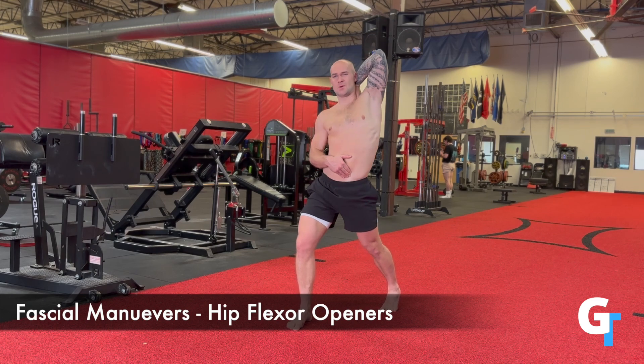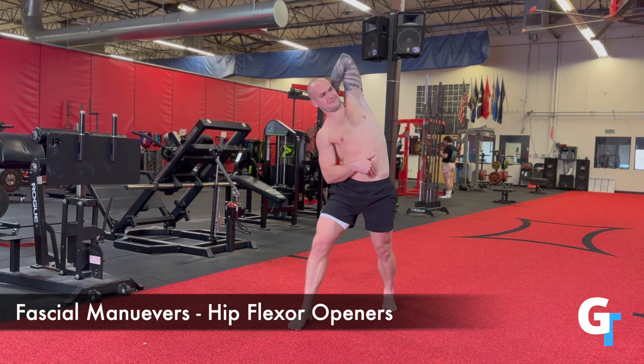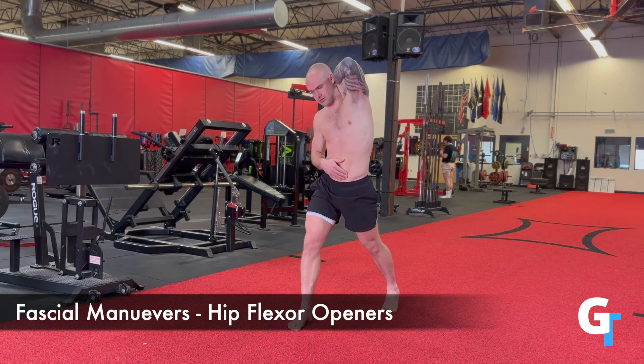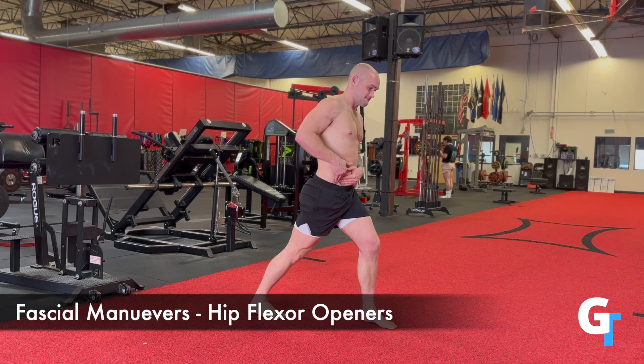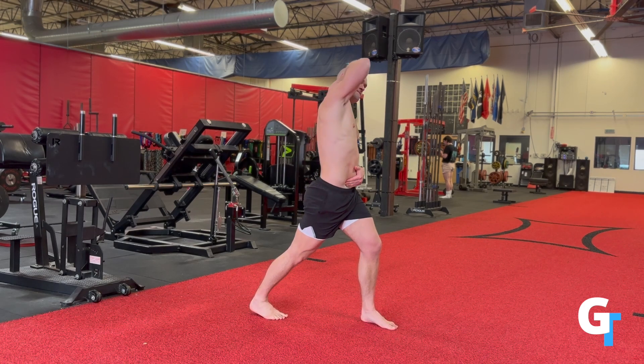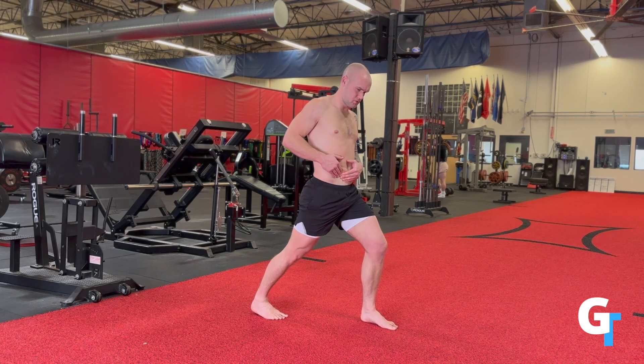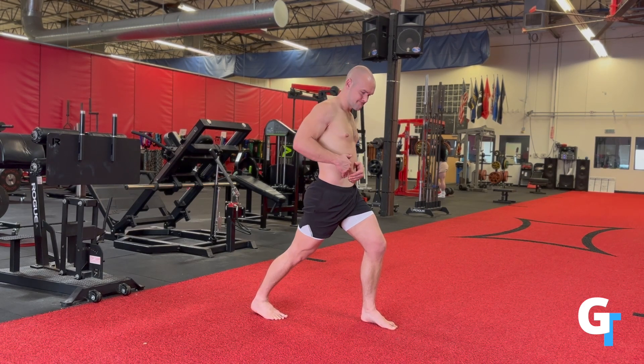Then we're going to move to the hip flexor opener. You're going to do an offset split stance, one leg behind, the other leg in front. Take one hand and pull up — grab the lower abdomen and pull up — and you're going to feel some traction in the skin. This is getting a superficial layer of fascia, but you'd be amazed at how much more engagement this creates. You don't have to take the other hand overhead — that's another way you can explore. There's no right or wrong; just focus on engaging the muscle and feeling as you squeeze the glute and extend the hip.